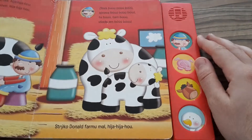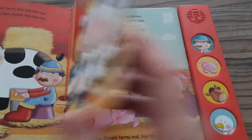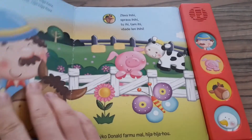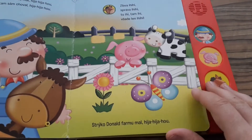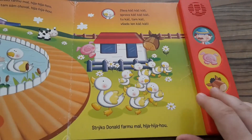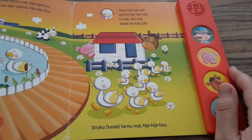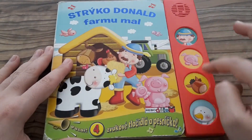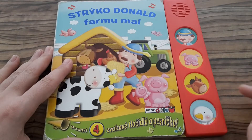Hi YouTubers, this is Zero Amps, and today I'm going to fix, take apart, and sketch a schematic for this nice playbook which my daughter gave me the other day. The book is in Slovak and it should play something when you press any of these buttons, but it does nothing.